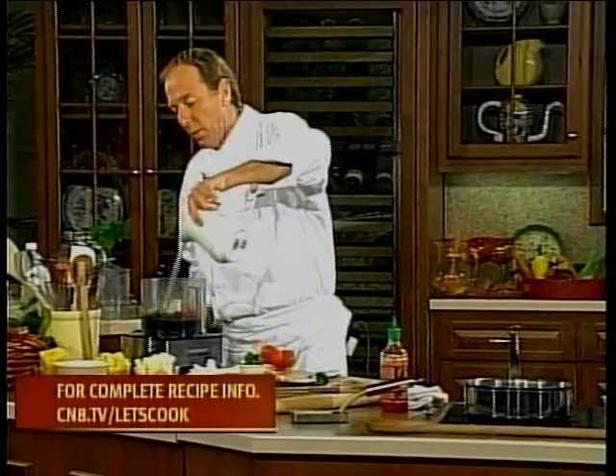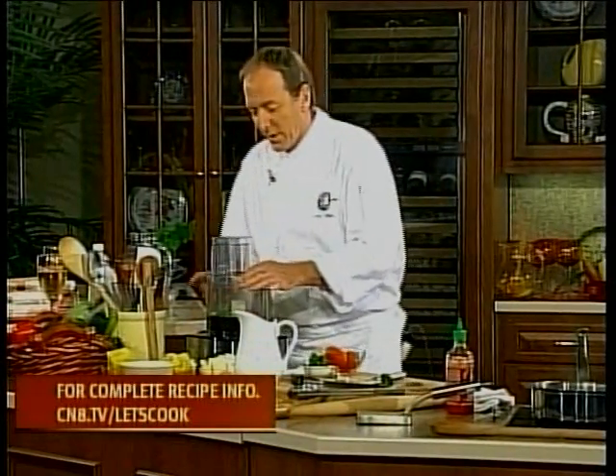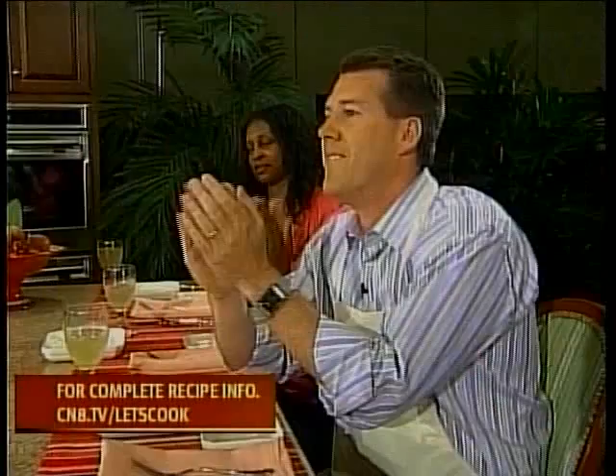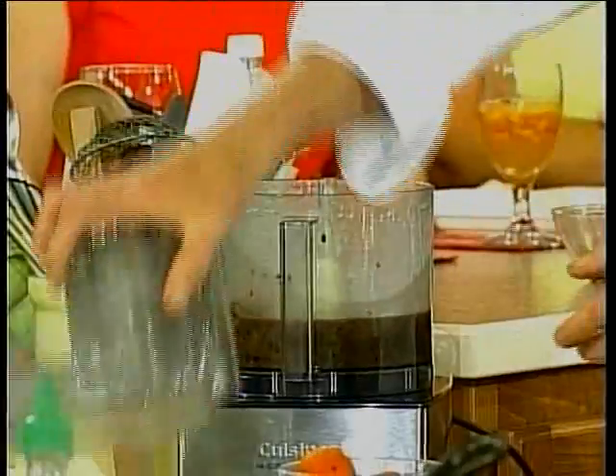A little bit of water right here. Then just puree this up. I'm so proud of myself I put this together right. How many of you have ever tried to do it like this and it just doesn't work? It's the water here in Dover Downs that's causing this to happen. So we just puree our beans this way.